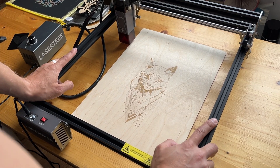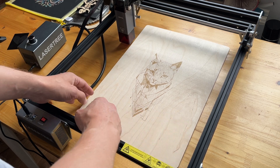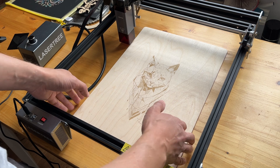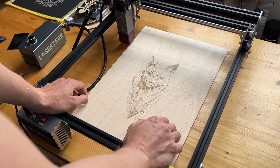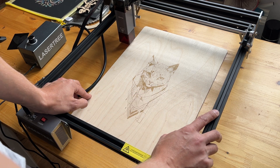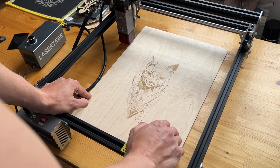The work area is 300x300mm, and A3 format is 300x420mm, so a full A3 sheet won't quite fit. Competitors offer 400x410mm, and 420mm they also don't fully cover. The engraver's work field is somewhat limited compared to some rivals.